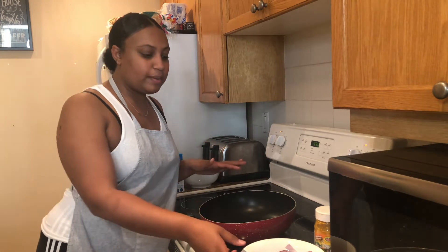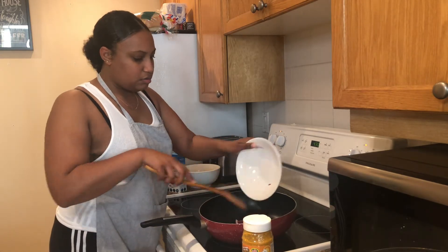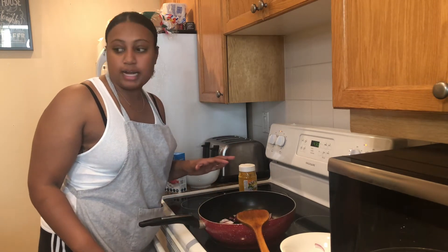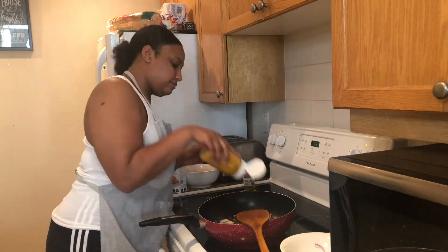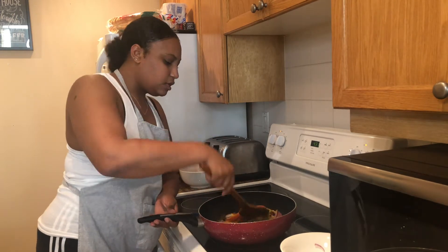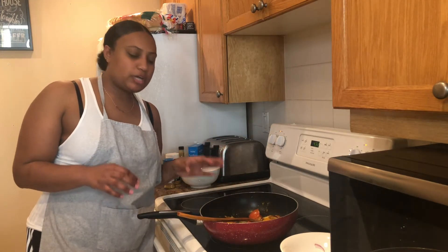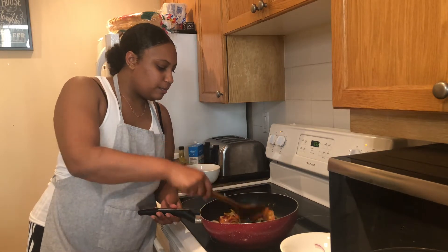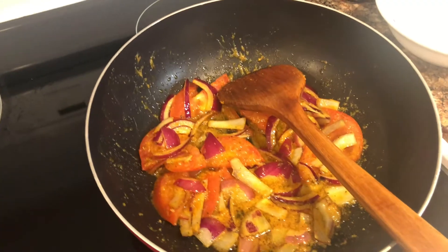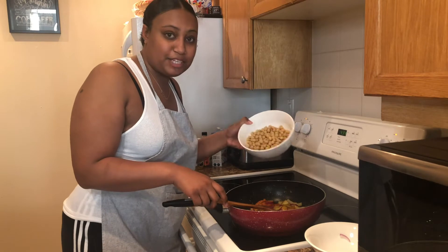My oil has heated up, so I'm going to go ahead and throw in my tomato and onion, and I'm also going to throw in my curry powder along with some seasonings right now. You're going to let it fry up and stir it as well. I'm basically trying to get the curry powder a little bit burnt — once you see it start to brown, you're going to throw in your chickpeas. So I'm adding my chickpeas in now.